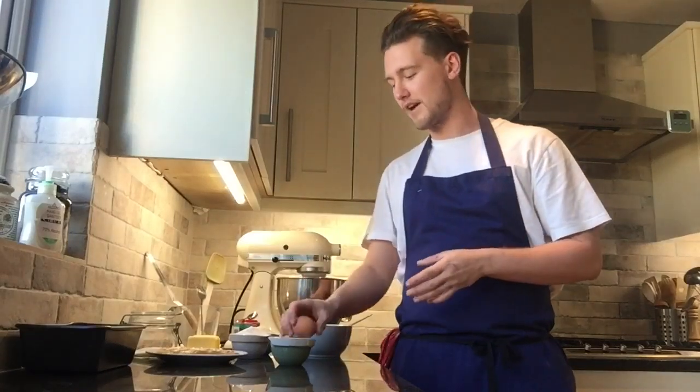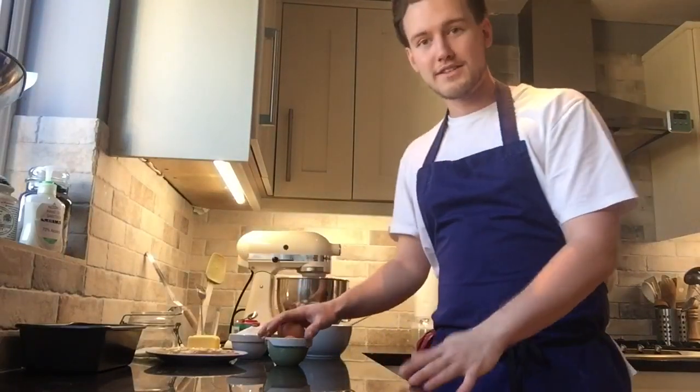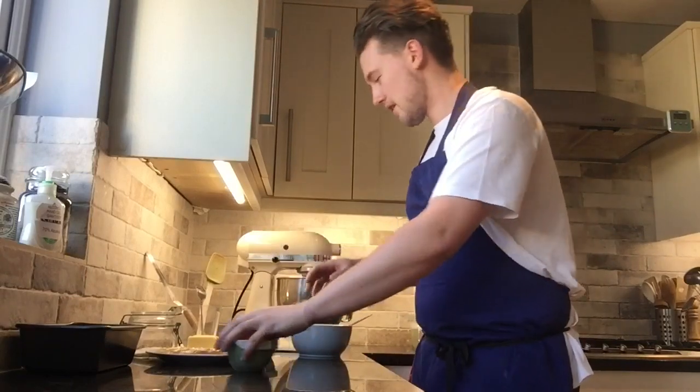It's made out of very simple ingredients. You can use up some fruits — obviously bananas — but you can also put through apples, raisins if you have them in the cupboard, chocolate chips if you want. You can really go with whatever you like, but we'll get down to the basics.